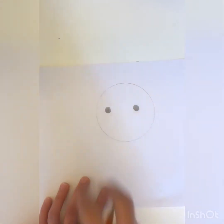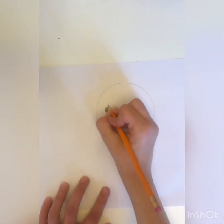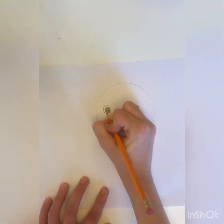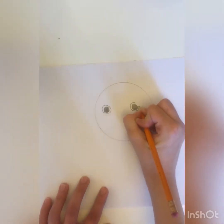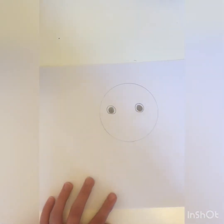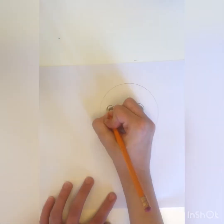So I did both eyes and now I'm gonna do another circle on top of this one, same thing with this one. Okay, so now I did the eyes, now I'm gonna do some eyelashes for her.